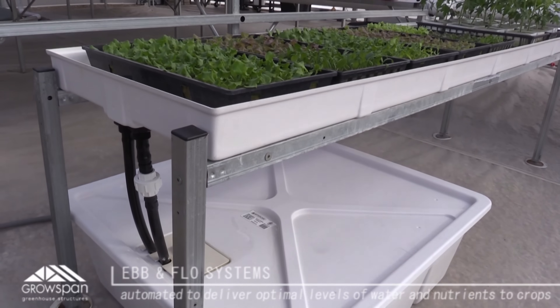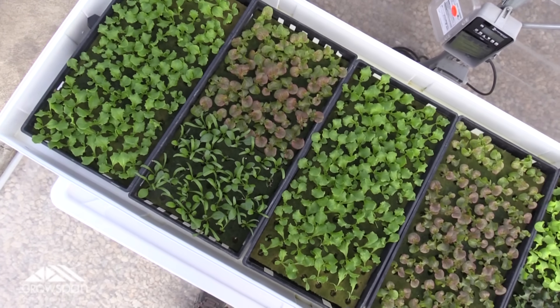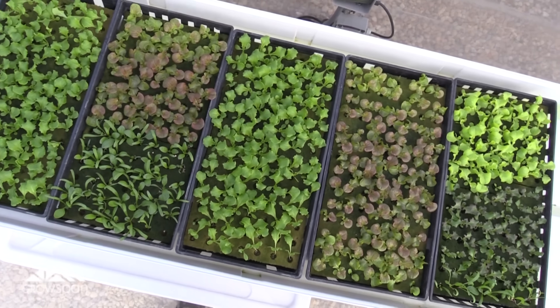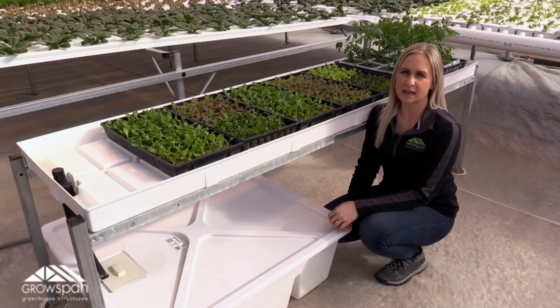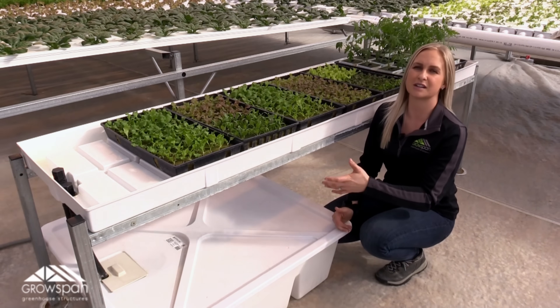As you can see, we have a couple of different things growing in our table right now. We have our little lettuce transplants that hang out here for about two weeks until they're ready to go into their system, and we have a couple of little tomato plants in here as well.